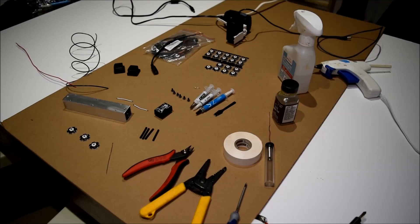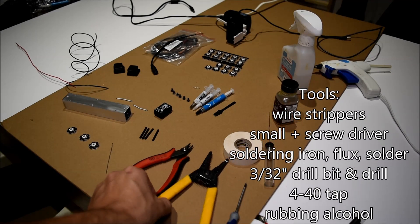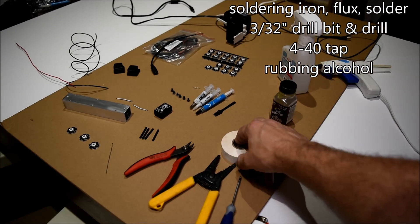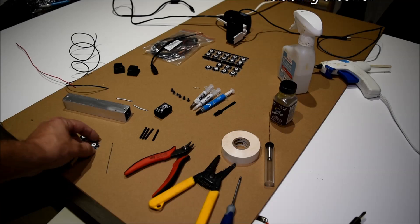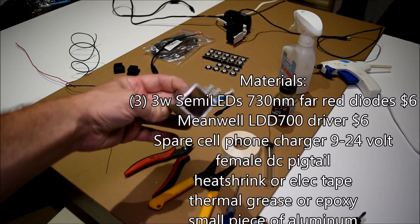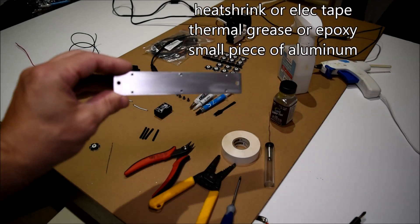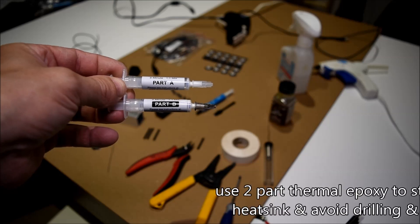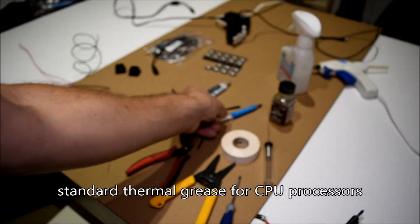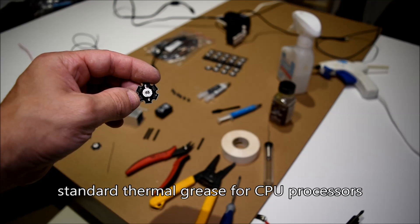So Digger, you really inspired me. I want to do a little $20 build for you guys. Standard tools you're going to need: wire stripper, small screwdriver. If you want to tap the heat sink you can, and a little rubbing alcohol. For materials, we're just going to be using three 3-watt Semi LED 730s — they're about $1.75 each from Steve's LEDs — and the MeanWell LDD 700 milliamp driver. If you don't want to drill and tap, you can use thermal epoxy to permanently stick the LEDs to the heat sink.